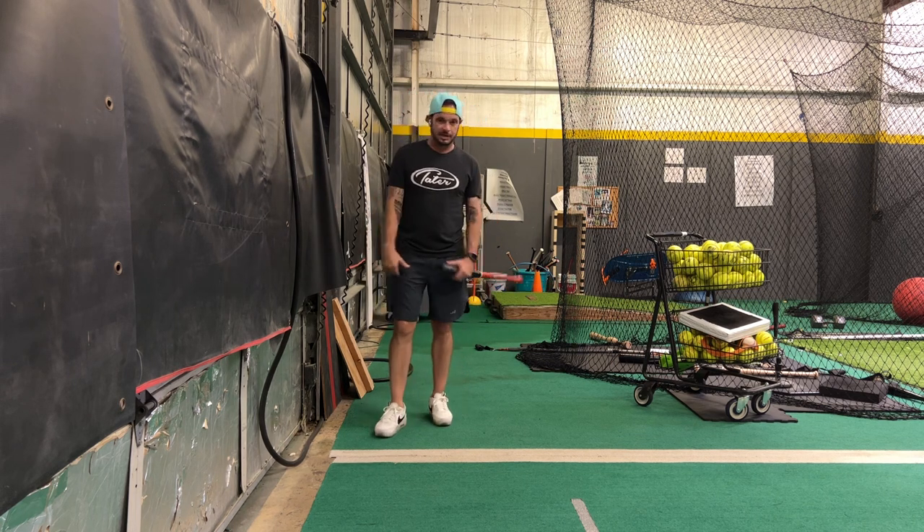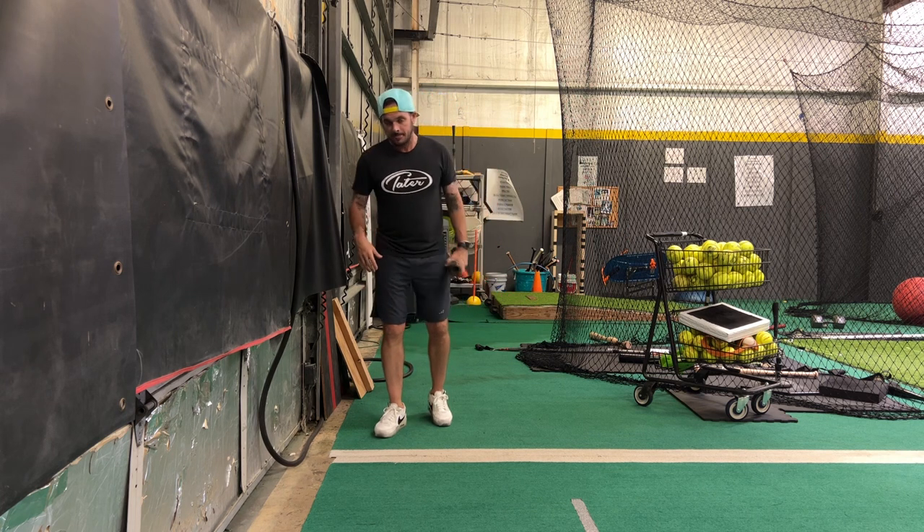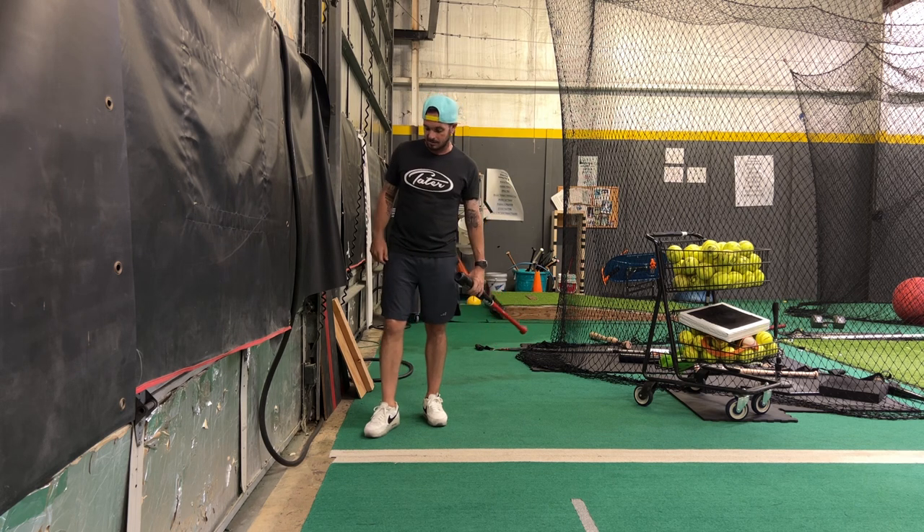We're going to use the wall. If you watch any of my stuff online, you know I love these wall drills — they can get players really feeling a lot of what's going on, especially on the backside.